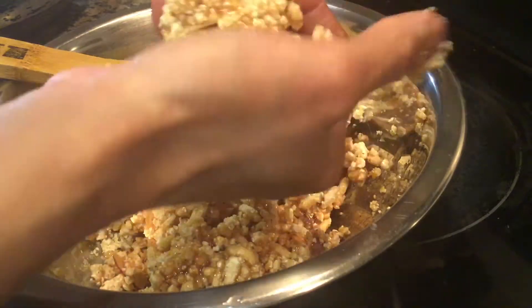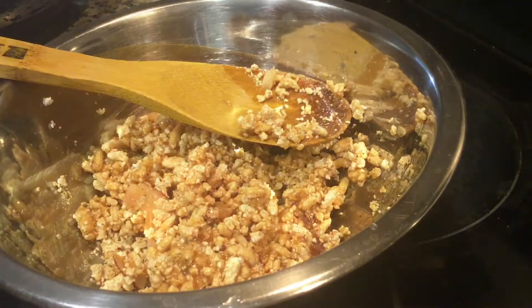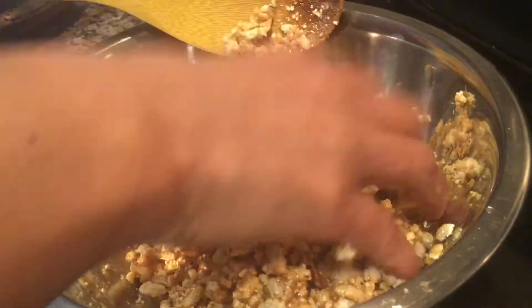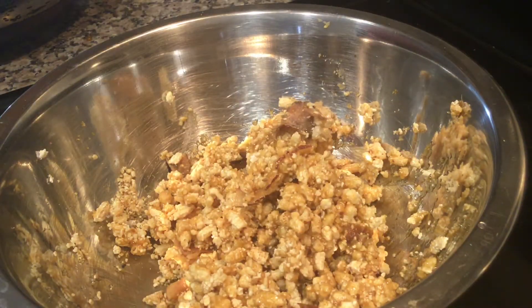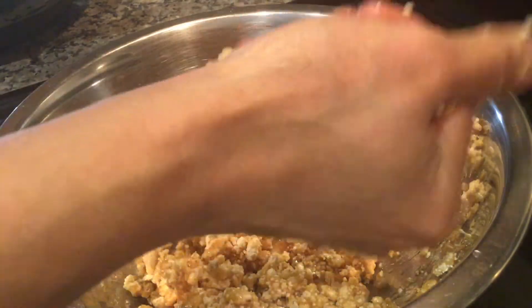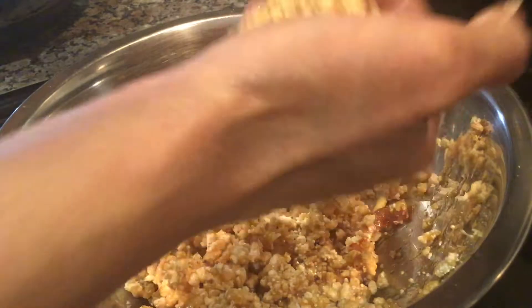If you are making this for the first time and could not shape the ladus because the sugar syrup didn't come out well, then keep the jaggery syrup on the stove for 1 to 2 more minutes, bring it to a boil, and then pour again to make ladus. You can also add cashews if you want — I haven't added them here.